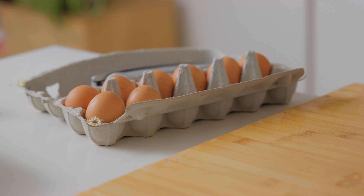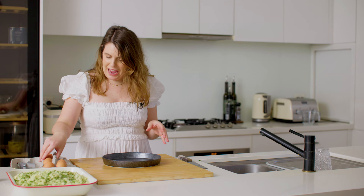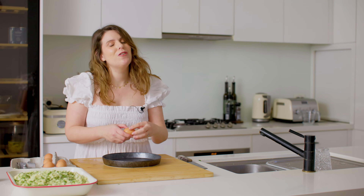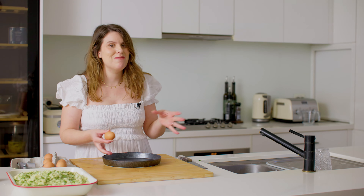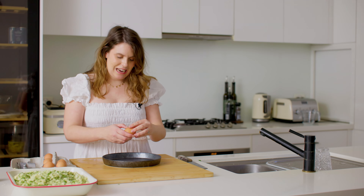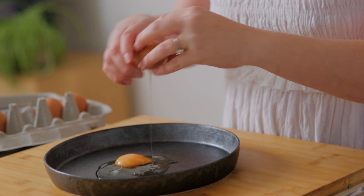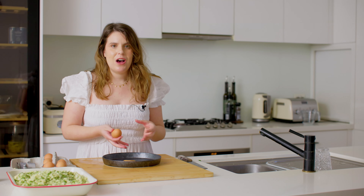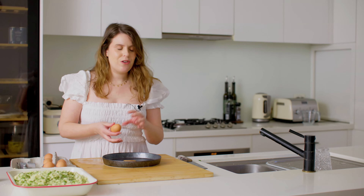Now we need to make the egg wash to crumb the chicken with. My mum and I have a little secret with our egg wash — it wouldn't be a Dane's Kitchen recipe without it — we put garlic in our egg wash, and what that does is add a really subtle garlicky flavor with every bite of that crumb chicken.